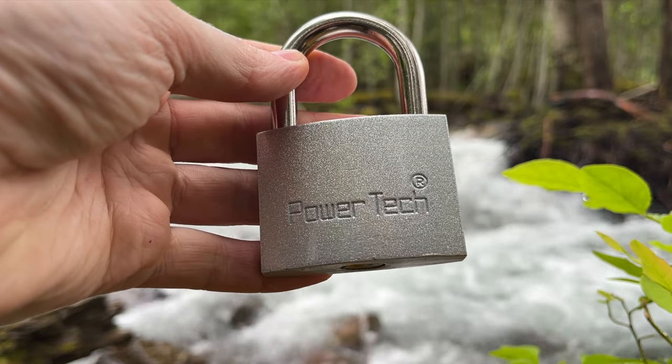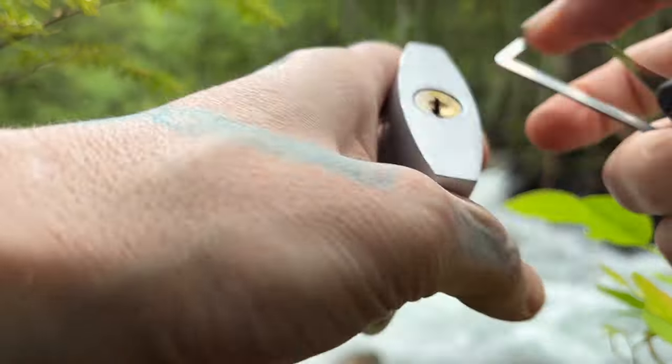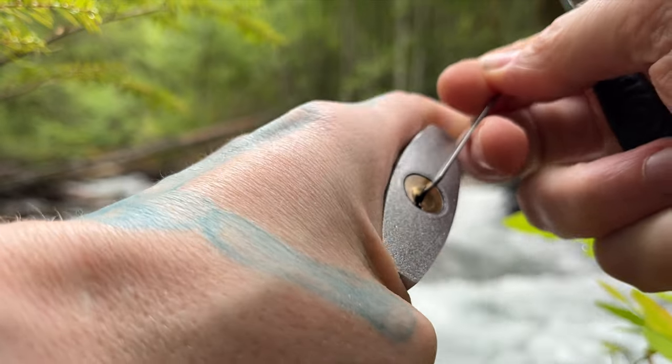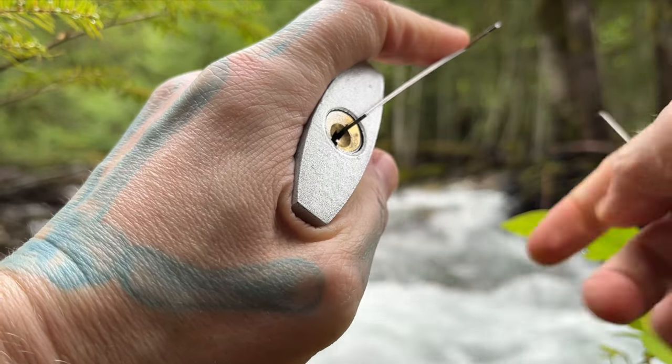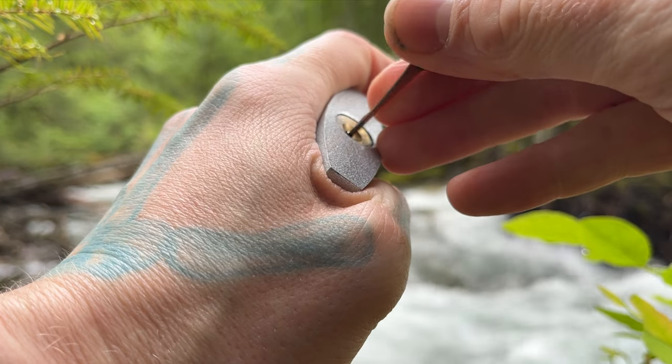Hello world, this is LockpickingDev. Today I have a Powertech padlock from Guatemala. A friend of mine recently went there to watch the volcanic eruptions and brought me back a padlock. She said this is what was the most expensive one there, so let's see how it holds up.